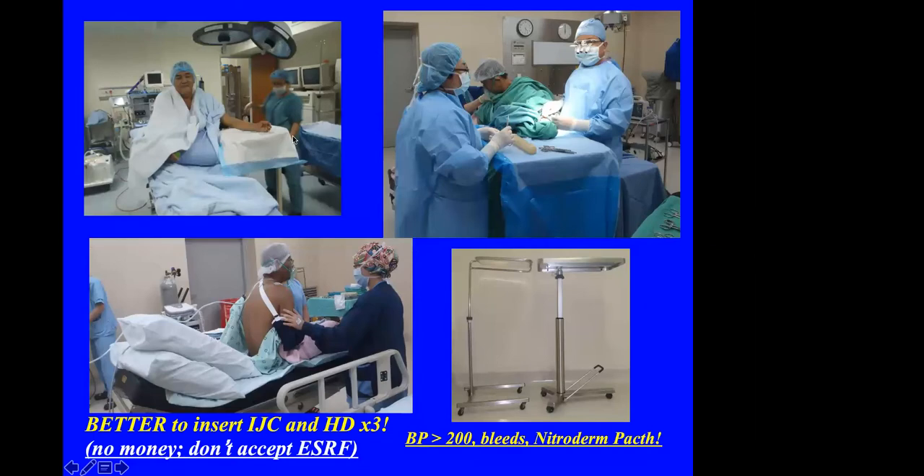Some patients are obviously fluid overloaded and do not want to be — or have no means of being — dialyzed with a catheter first. There was one such patient who insisted on doing the AVF although he said he could not lie down. So we had to adjust the operating table. Sometimes we have to do the operation with the patient sitting up, or provide some oxygen if the patient cannot breathe halfway through the operation after the vessels are already opened.